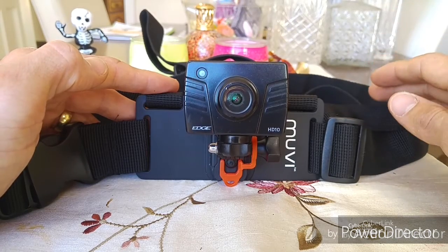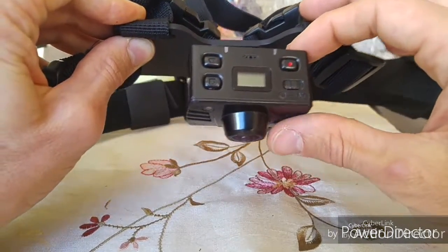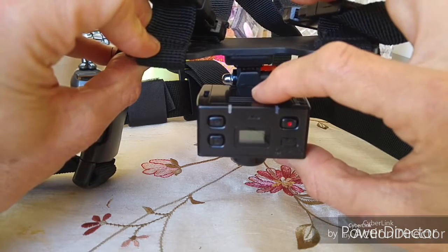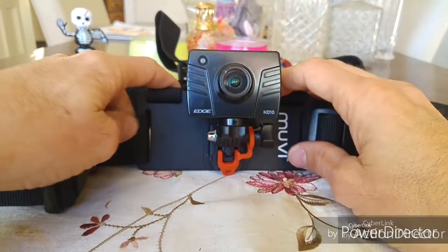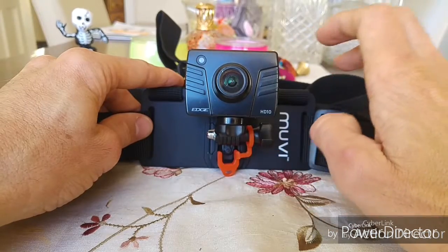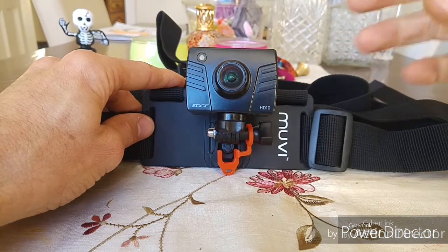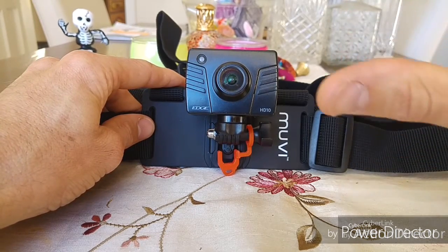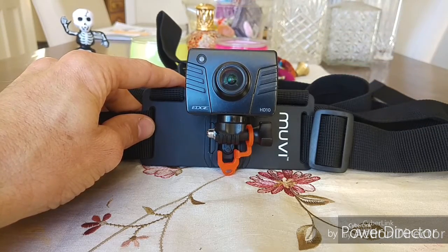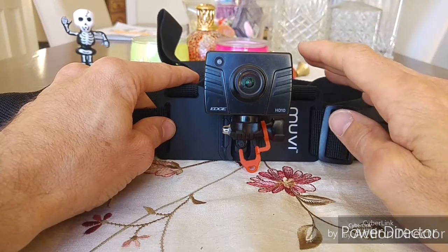Mountaineering, paragliding — this would be amazing. The camera I'm using is the Kit Vision Edge HD 10. It comes with a rear screen so you can play back videos and photos and change settings. At present I'm filming in 1080p 30fps, but the Action Director app gives you the option to change to 60 frames per second. I definitely think there's more depth and dimensionality to the footage at 60fps — it's a free app, try it out.